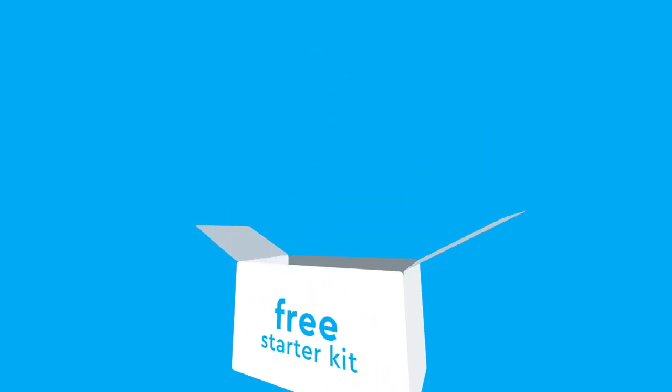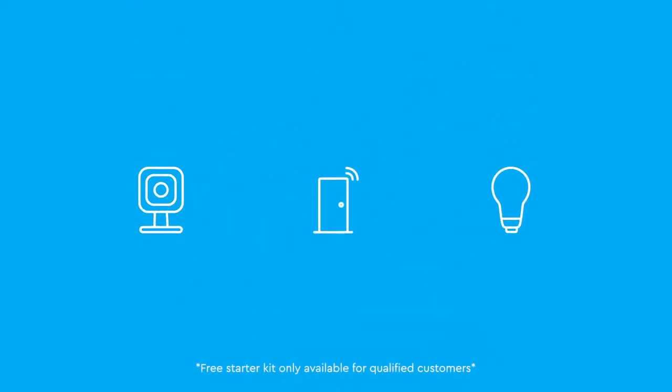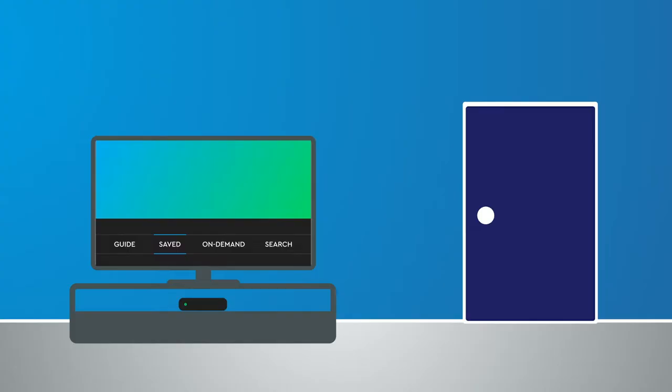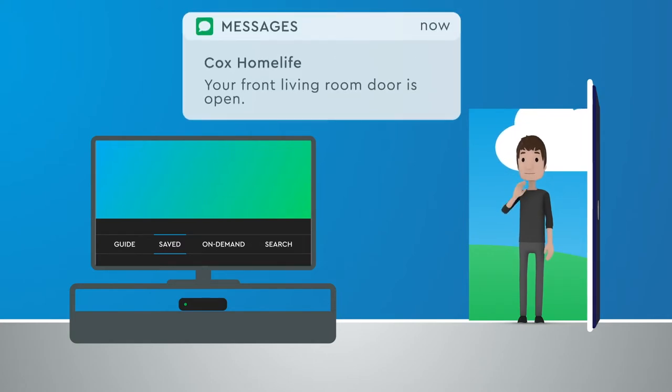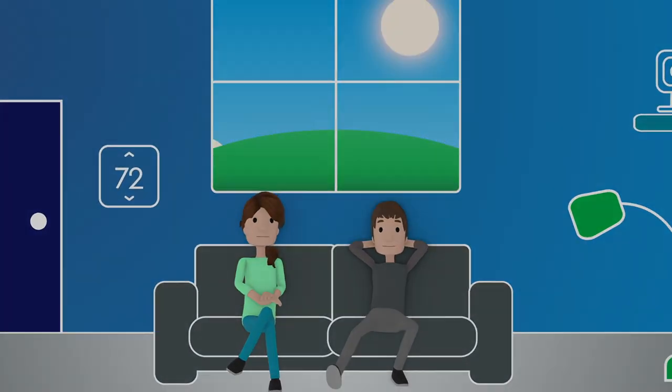By the way, I got a free starter kit with an HD camera, a door sensor, and a light bulb. It sounds amazing. I can even set up home automations for my devices, like automatically getting a text when my front door opens, or turning on the lights at night.